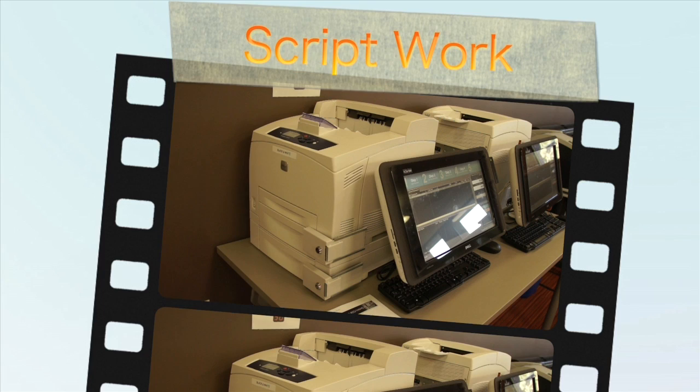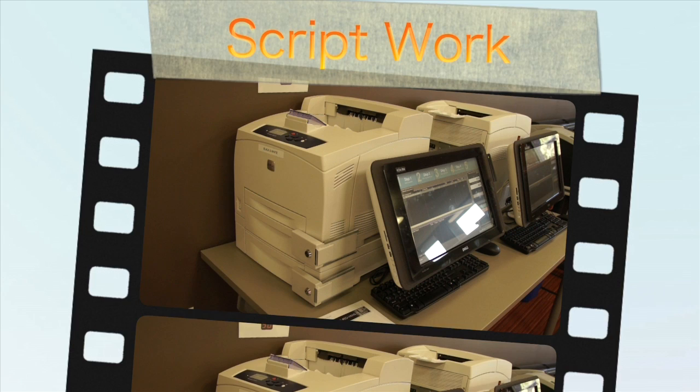Welcome to the Printing and HB Plotter Training video. You will learn a variety of skills including how to print, undo paper jams, and operate the HB Plotter.